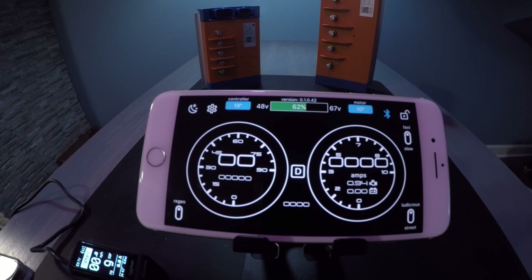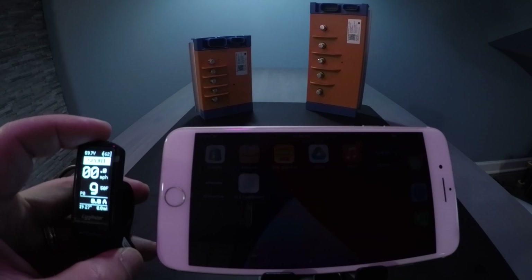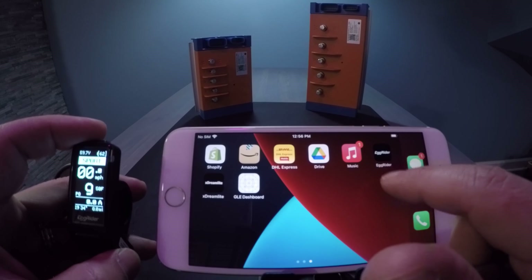Now let's see the process for doing the same thing with the egg rider. It's a little bit more cumbersome, but it does the same thing. Make sure you have the latest updated egg rider app.